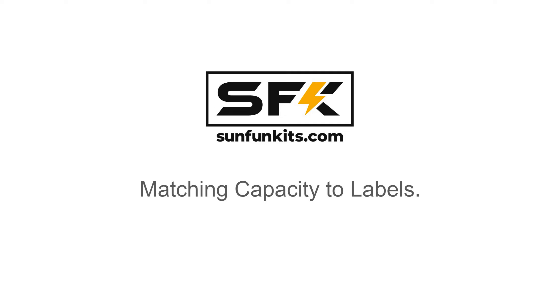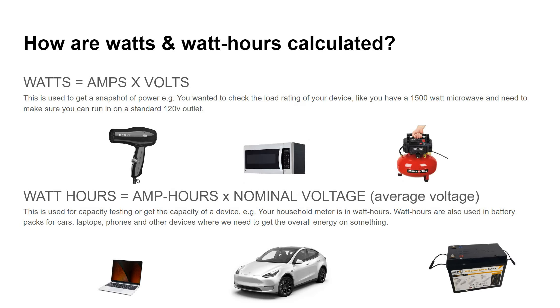Hi everyone, Austin with Sun Fun Kits. Today we'd like to discuss how to get a matching capacity, or close to matching capacity, on your cells when you're doing your tests.